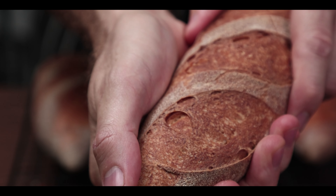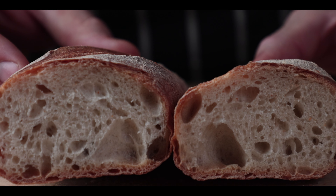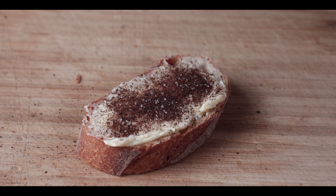Behold your crunchy, chewy baguette babies. Let them cool down before slicing, revealing a beautiful crumb — light yet chewy like a real baguette should be. Butter it up and enjoy. But one thing to remember: you can't make a really good French baguette if you don't have a sourdough starter, which is why you need to go watch that video. Thanks for watching — until next time, love you long time, bye bye.